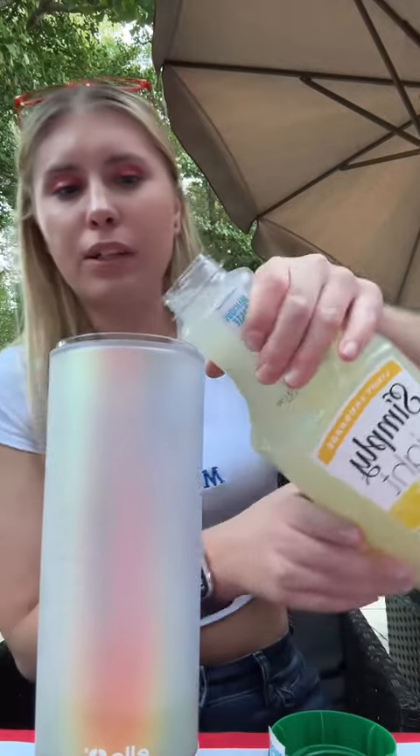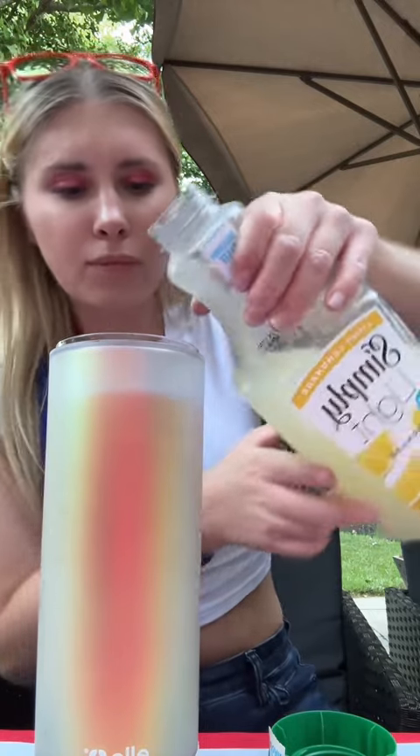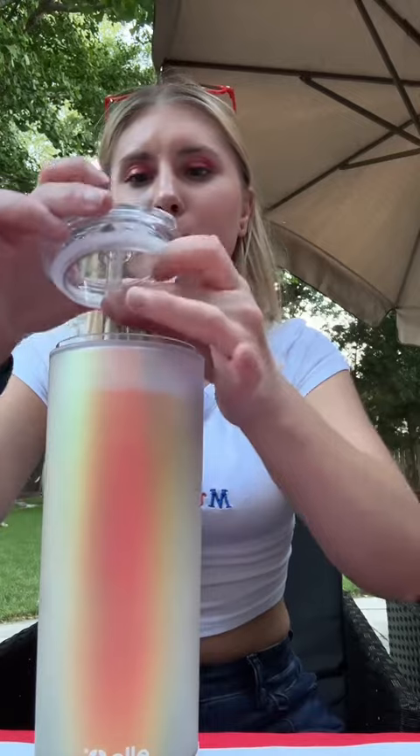So I'm just gonna fill this completely up. Looks good. Take the straw, do a little mixy mix, and let's taste test.